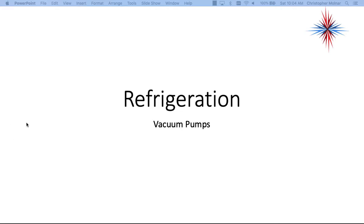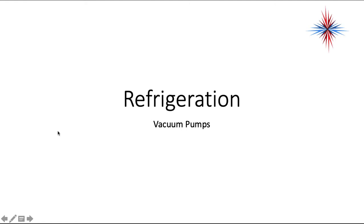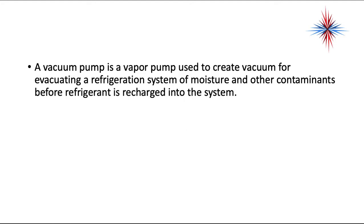In this video, we're going to briefly talk about vacuum pumps. There are some things that are important for technicians to know about vacuum pumps and some operational aspects. So let's walk through it.